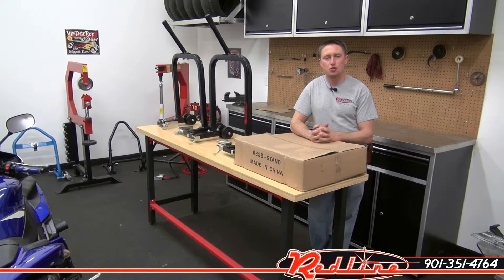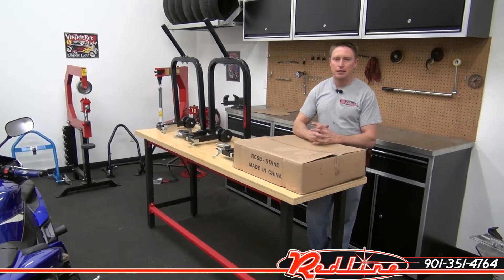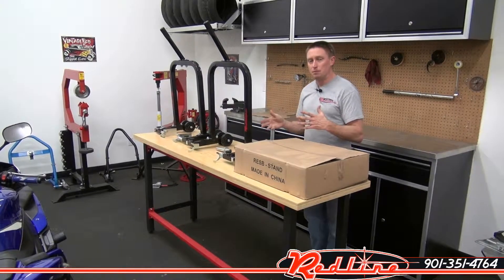Hi, I'm Ian Gilmore with Redline Engineering and redlinestands.com. Today I wanted to show you Redline's RESB Sport Bike Stand.